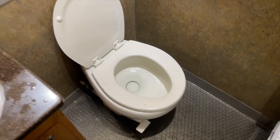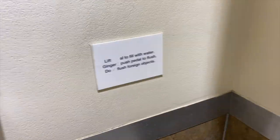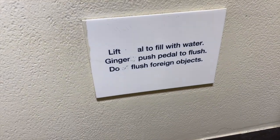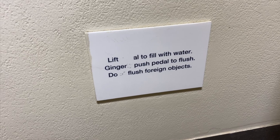It looks like I have a bathroom. This has a kickstand too, so you can hit it. If you want to get off the toilet, it still stands. That's the flusher. And there's art right here — 'Lift owl to fill with water.' I think it's a haiku.